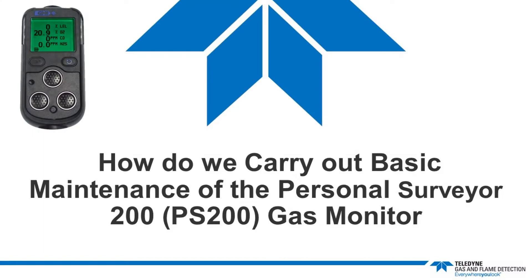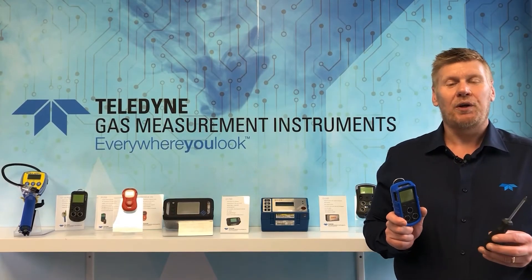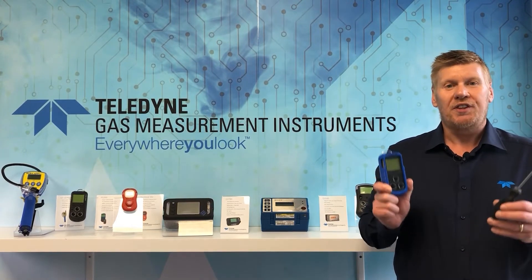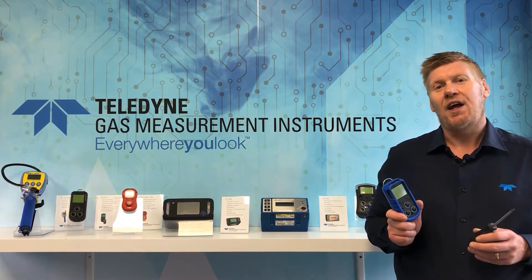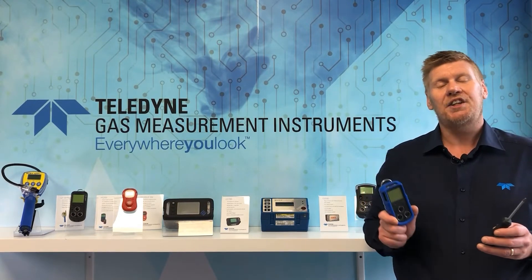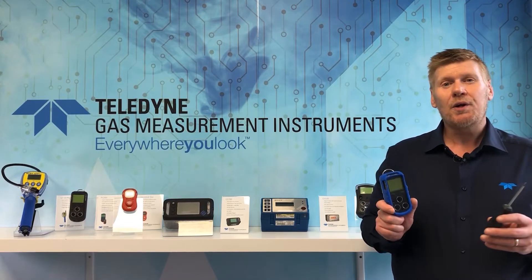How do we carry out basic maintenance of the Personal Surveyor 200 or PS200 gas monitor? Hi, my name is Alex Littlewood and I'm the UK and Ireland Industrial Portable Sales Manager for Teledyne Gas Measurement Instruments, part of Teledyne Gas and Flame Detection. I've been selling gas detection for over seven years and have been in the safety supply and gas detection industry for over 30 years.